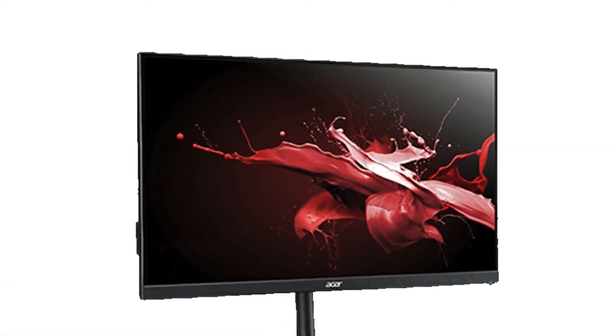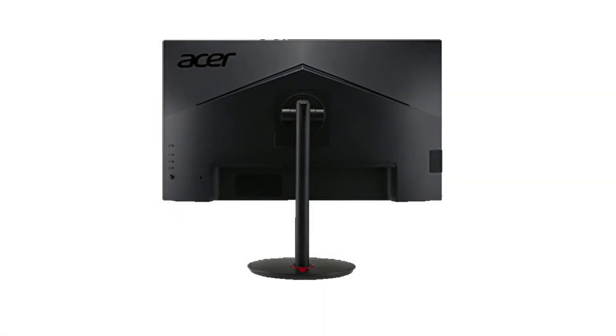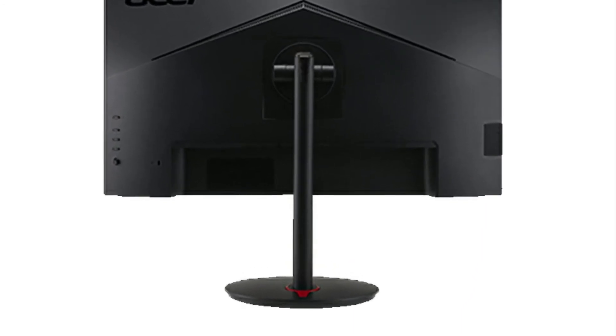Two speakers at 2 watts per speaker. Ports include one DisplayPort, two HDMI 2.0 ports, and one audio out. A DisplayPort cable is included. Connectivity technology is DisplayPort.